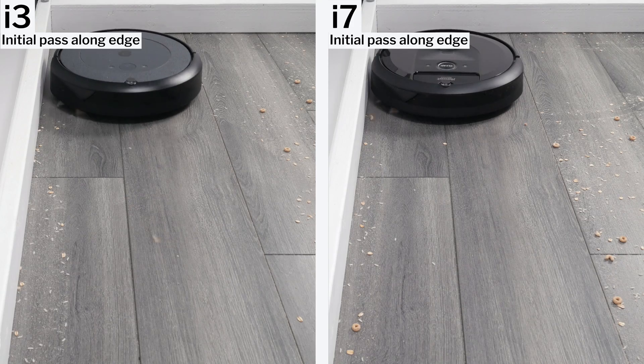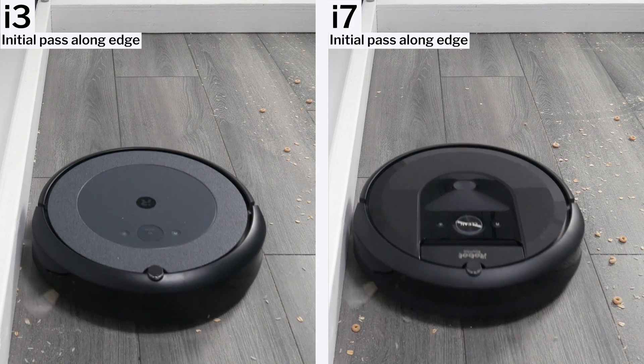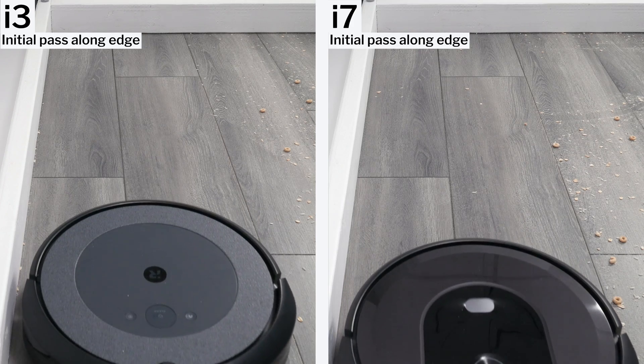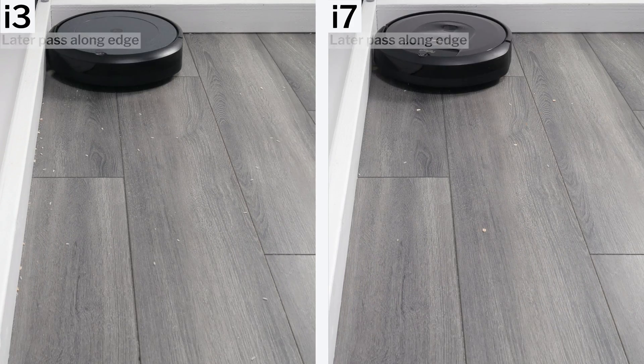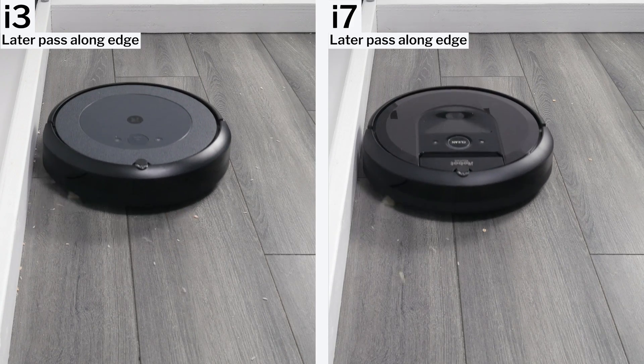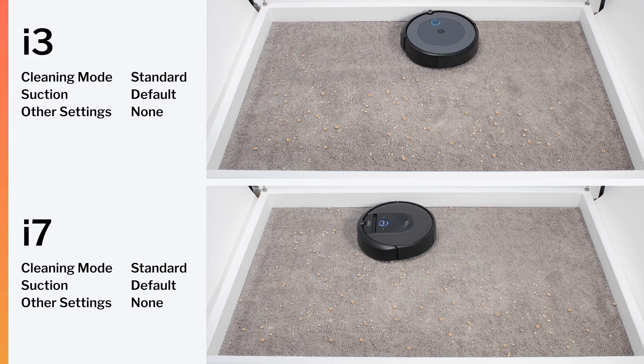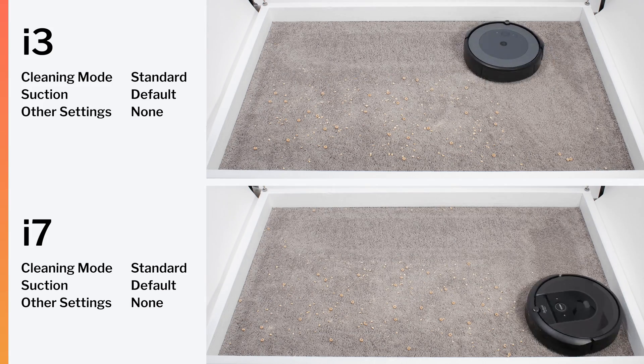The only other notable difference involves each robot's edge cleaning performance. The i7 does clean edges better than the i3 according to our testing. The i7 paths ever so slightly closer to edges as it passes close and parallel to them, which gives it better pickup in this one area. Otherwise, both robots pick up debris equally well.